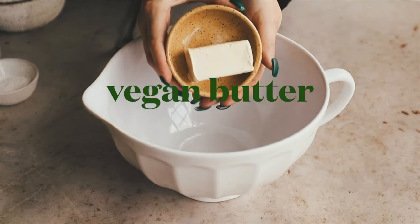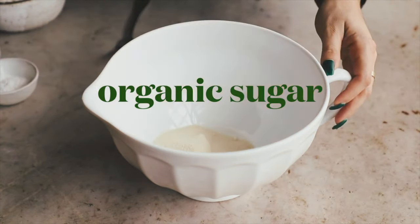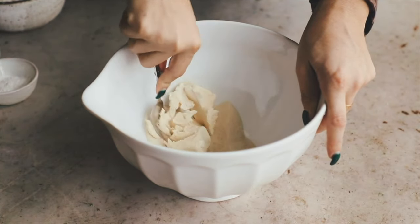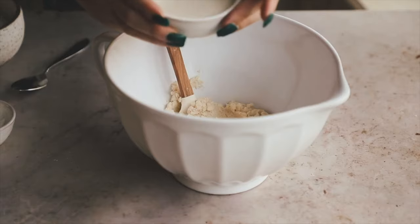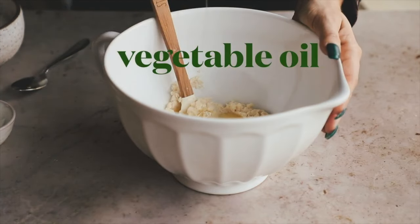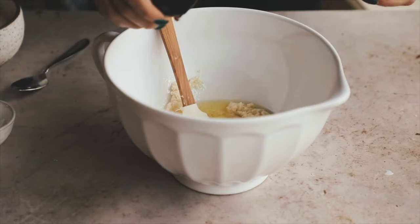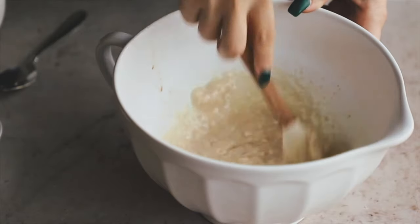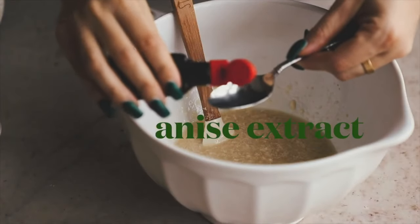To start these cookies, we're going to cream together some vegan butter and organic sugar — make sure to use organic sugar since some sugars can be processed with bone char. Use the back of your fork to mash it up, then add in the rest of the wet ingredients: non-dairy milk unsweetened unflavored, vegetable oil, a vegan egg replacer from Bob's Red Mill, and vanilla extract. Then we're going to add in anise extract.